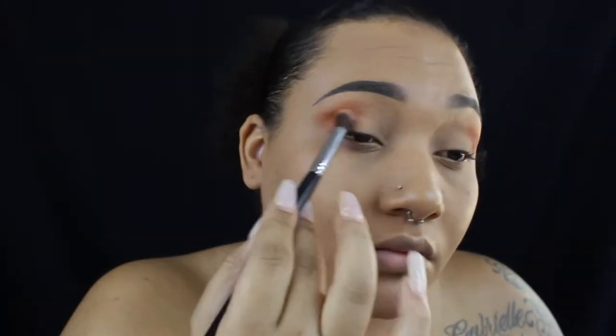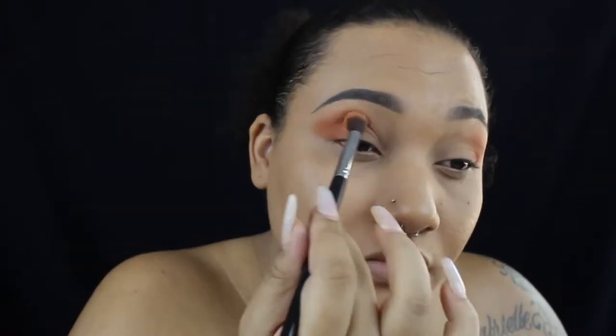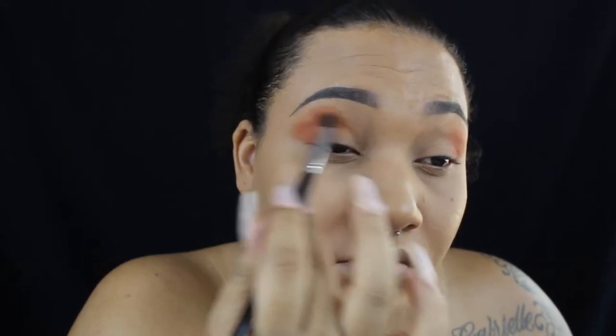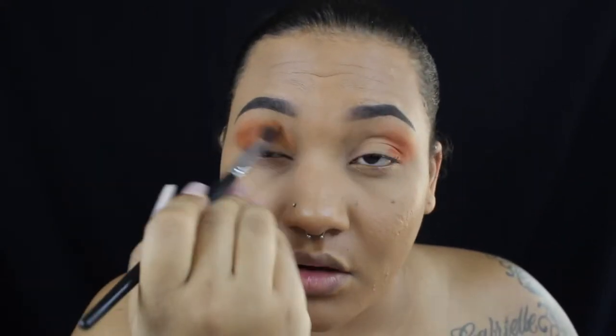Now I'm using the Jeffree Star Androgyny palette — I'm using the orange color in there. I don't know the exact name of the eyeshadow, but I'll insert a clip of all the shadows and details.